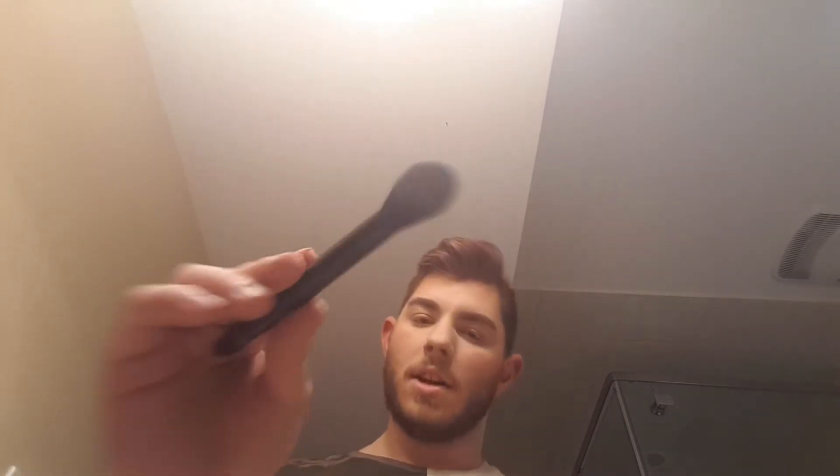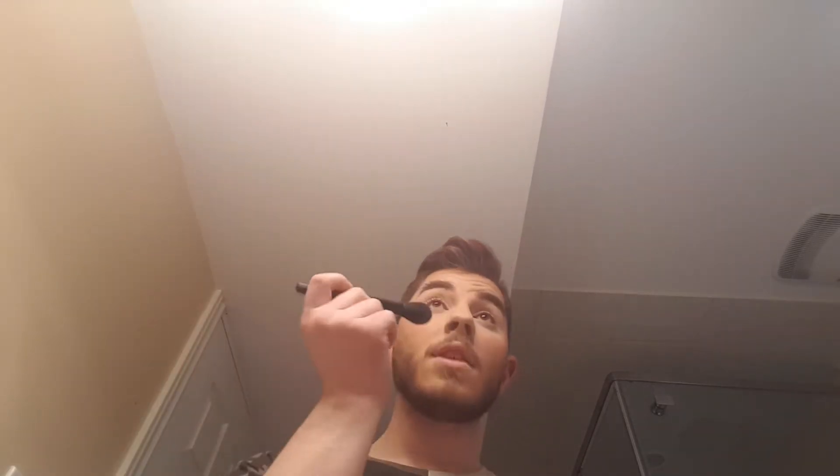Which one should I be trying? I'm going to try the Blossom Glow. I'll be trying this Glow Blossom with this e.l.f. highlighting brush. And this is what it looks like, the e.l.f. highlighting brush. Put a little bit of highlighter, shake it off. And then put — oh my god, it looks so good.